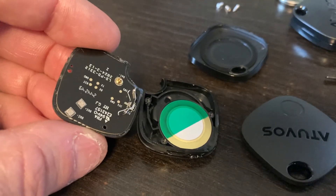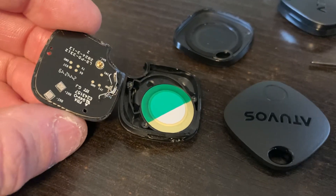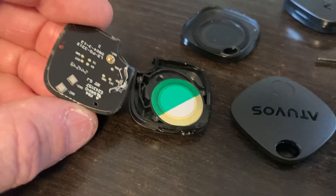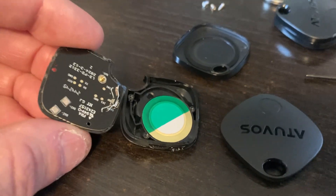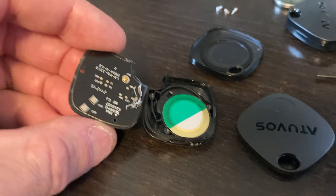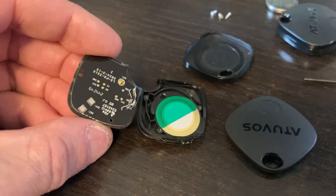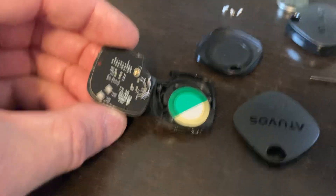You're going to lose the beeps when you turn it on, off, and reset it, but you just have to count: one second to turn on, three seconds to turn off, and seven seconds to reset. Once you put this back together, it should show up on your phone or iPad and you should be able to track it just like an AirTag. Hope this helps!